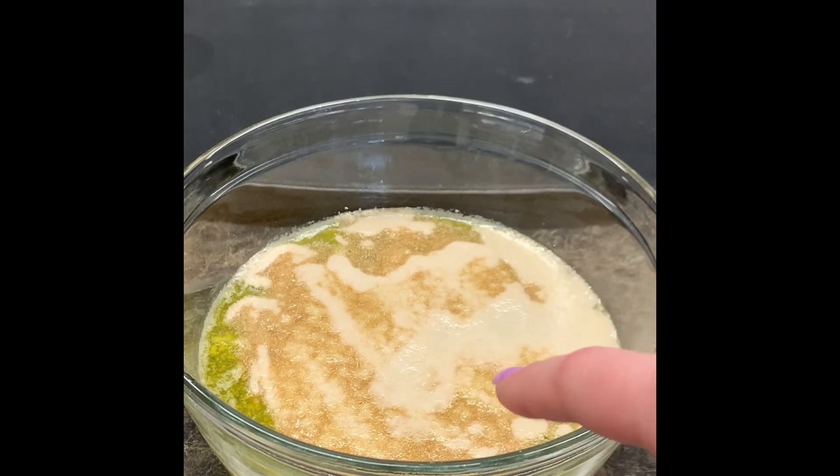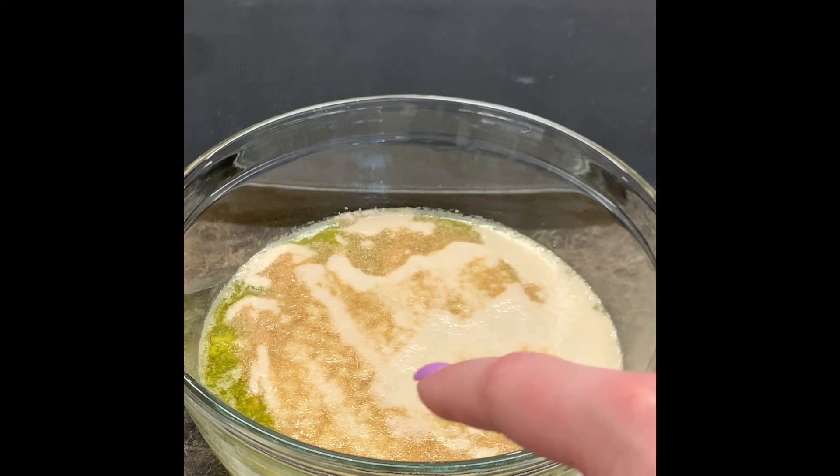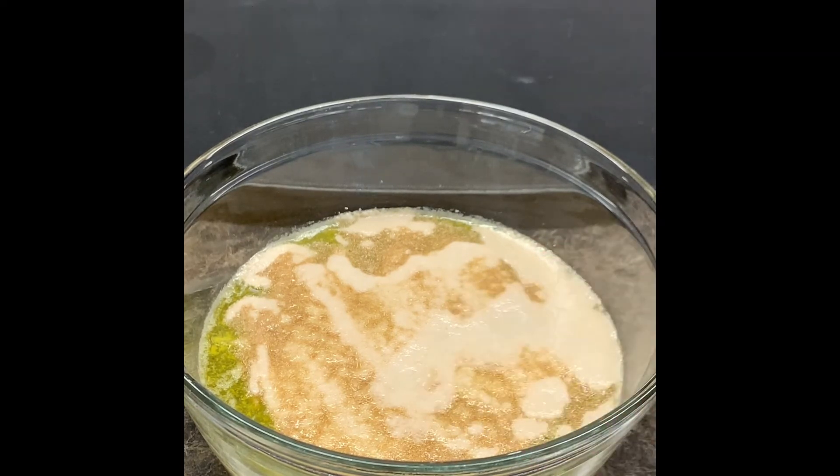Here's some yeast that hasn't quite activated yet, but you should start to see this foamy layer starting to form on top. You should also notice a very yeasty or beer-like smell coming from the bowl. This is a really good indicator that your yeast is activating properly. We're going to give this another minute or two to finalize its activation process.